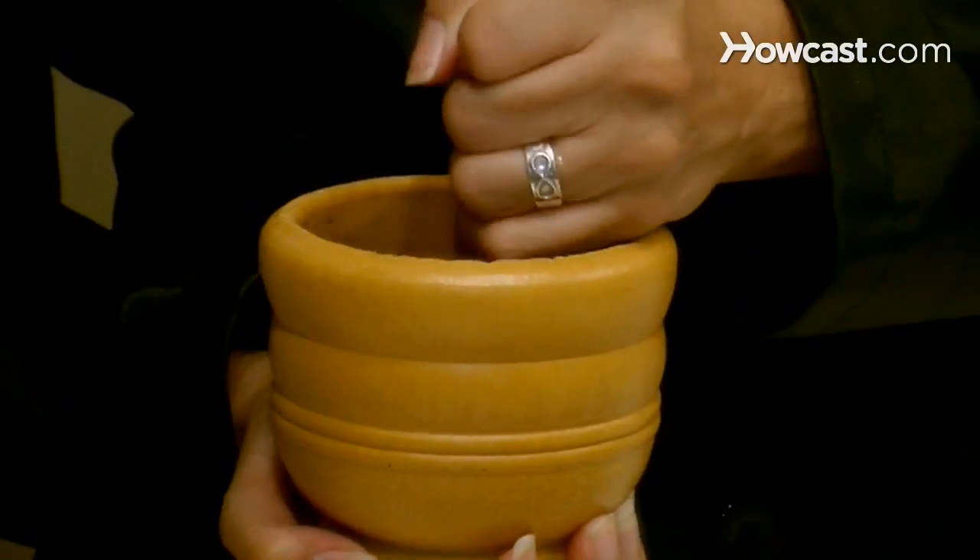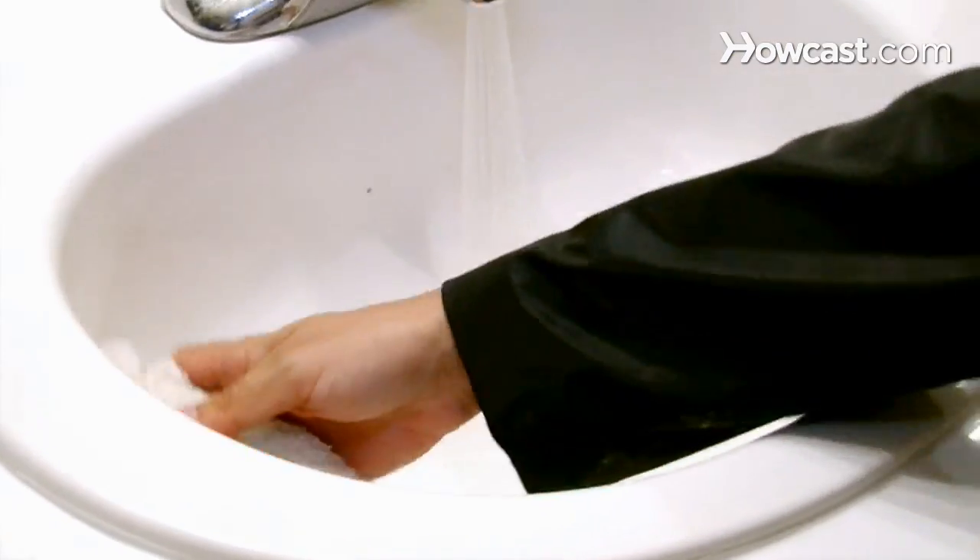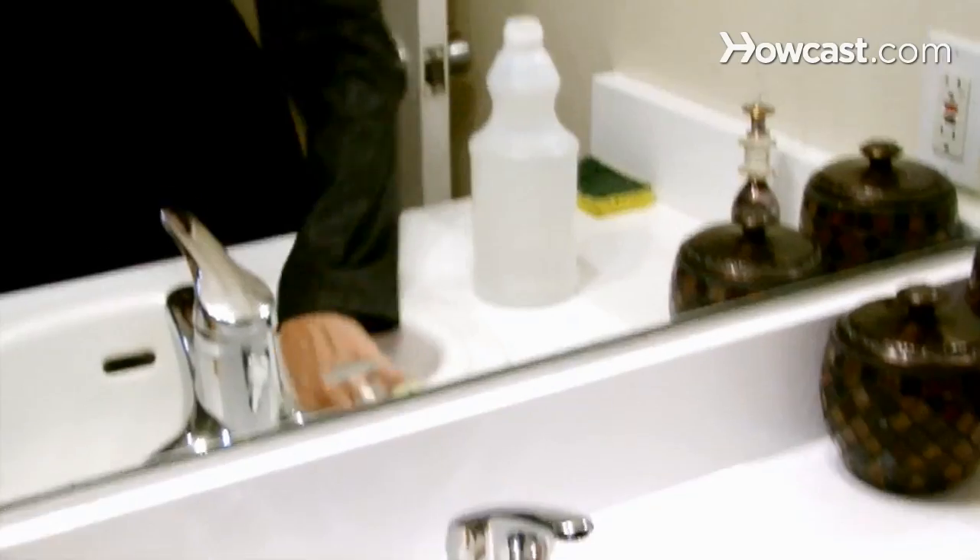Step 5. If the baking soda didn't do the trick, mix a cup of white vinegar with a tablespoon of lemon juice. Soak a soft absorbent towel in the solution and scrub the water mark, then rinse away the residue and clean the sink.